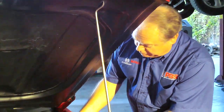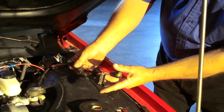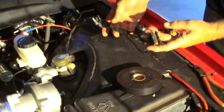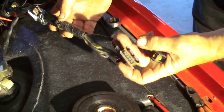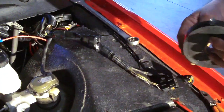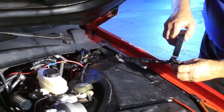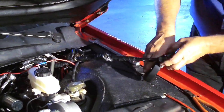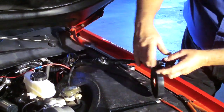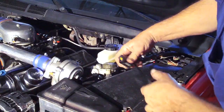Since this car came with an electric power brake unit, it had several plug-in harnesses which we won't need with the Hydroboost, which has no electrical connections to it. So instead of cutting these off, we're just going to tape them up and push them out of the way, just in case someone would ever want to put the electric brake booster back on — which is unlikely because there are no parts to repair it with — but we'll leave them here for some future owner.